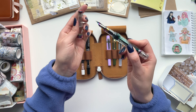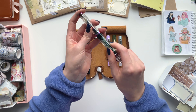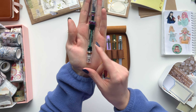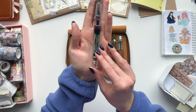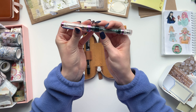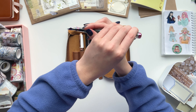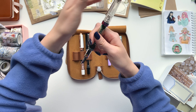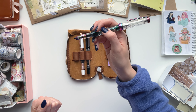For the cons — it could be a con if you don't like big pens — it is on the large side and on the heavier side as well. You can see it kind of fits into my hand, but it's still quite large. You can post the cap if you'd like to, but I find it's just too heavy to write with that way, so I end up keeping the cap off. If posting the cap is something you like to do, that's just something to keep in mind.